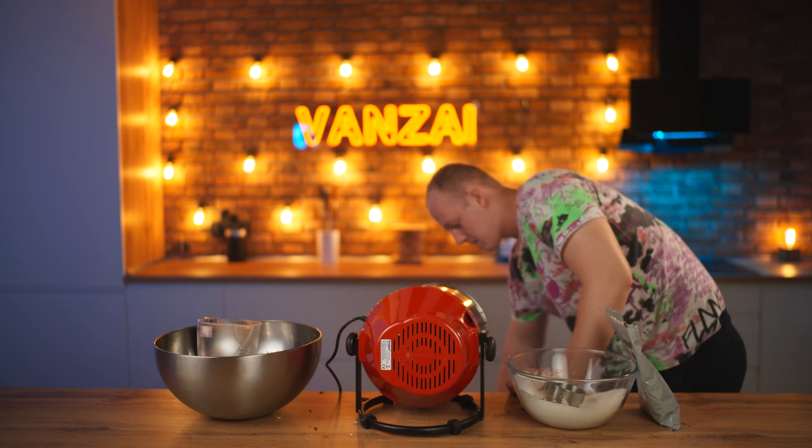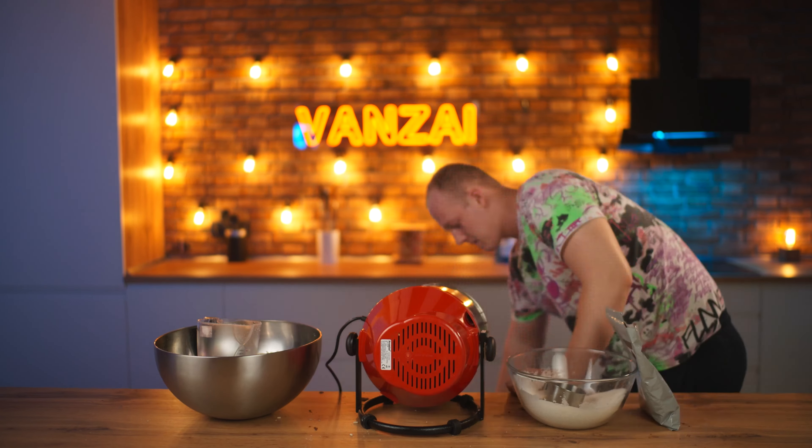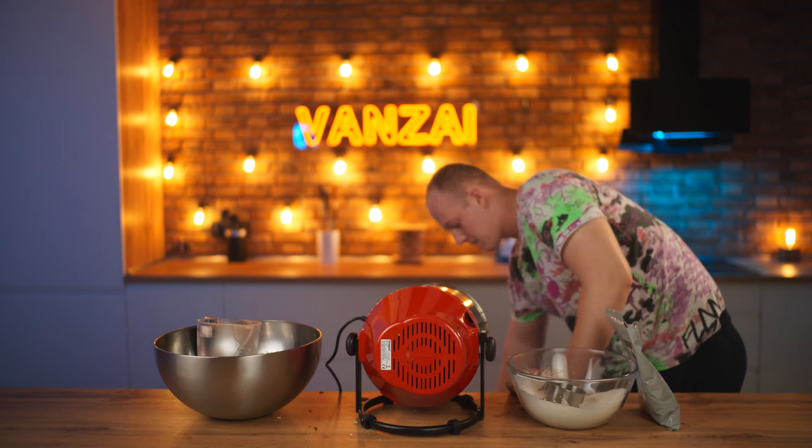Now let's make our dough for the waffles. We break 48 eggs into a big gastro pan, add three kilograms of sugar, and for taste we use some vanilla sugar. Then we go to the butter — cut off 1.5 kilograms and put it into a saucepan, also add one kilogram of margarine. We put all this onto the stove to melt and pour it into our big catering pan. We whisk the mix until smooth, pour in three kilograms of flour, and finally knead the dough.